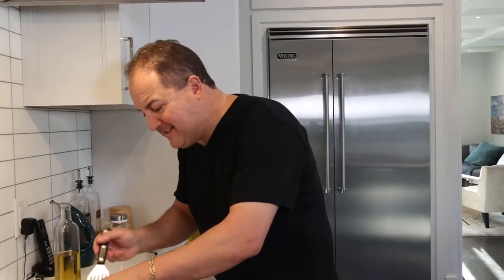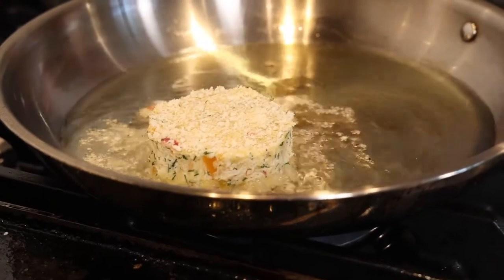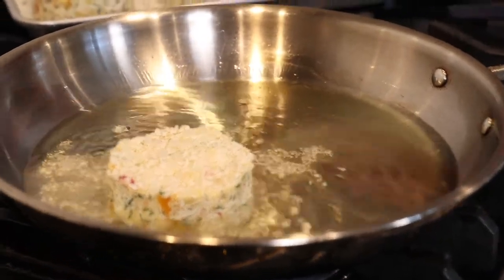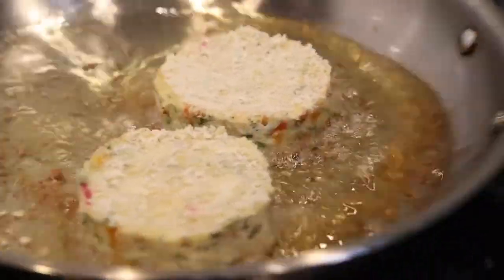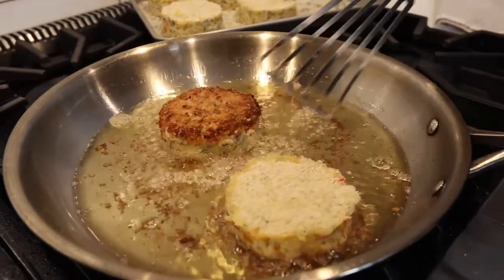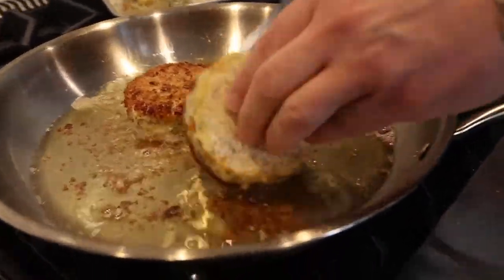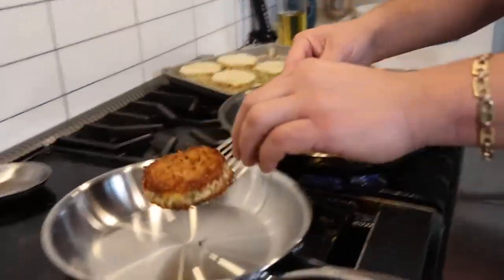We're going to shallow fry our crab cakes. Oil should be about 350 degrees so they get nice and crispy and golden brown. Just lay them in there gently — don't play with them too much. A couple minutes on each side, keep them moving. Go for the flip, very carefully. Look at that — nice golden brown, all those breadcrumbs, that's what you're looking for. Once they're golden brown on both sides, we're going to remove them from the oil and throw them in a hot oven to make sure they're hot all the way through.